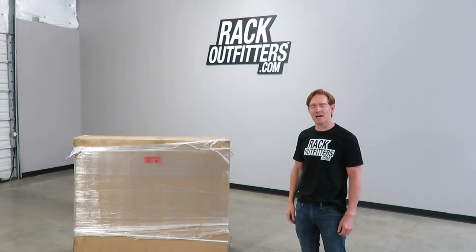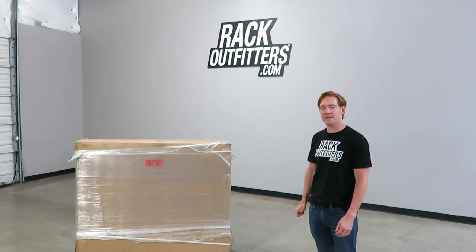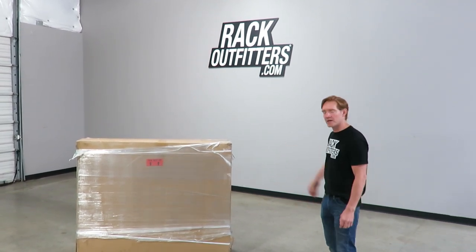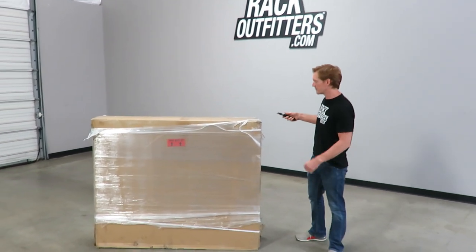Hey, it's Paul with rackoutfitters.com, and this is a first impressions and box opening of the Yakima Skyrise HD rooftop tent. We'll go ahead and unbox this tent to show what you can expect when you receive it.